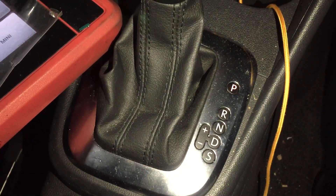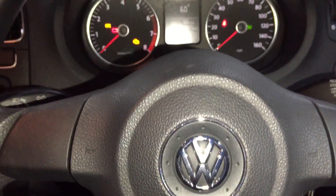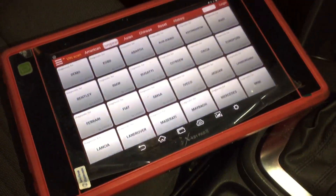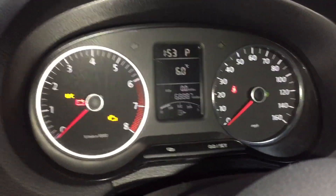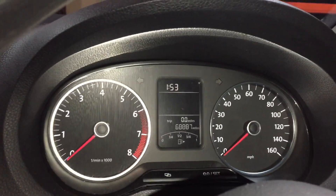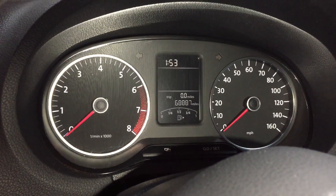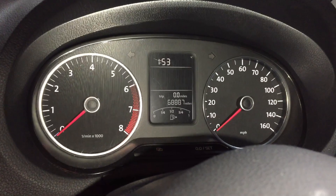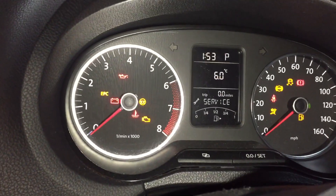Hello everyone. I'm going to show you today how to reset a DSG gearbox without using a computer — you can do it manually as well. Basically, to start, turn off the ignition and press the accelerator pedal all the way to the bottom until you feel the floor. Then put the ignition on.